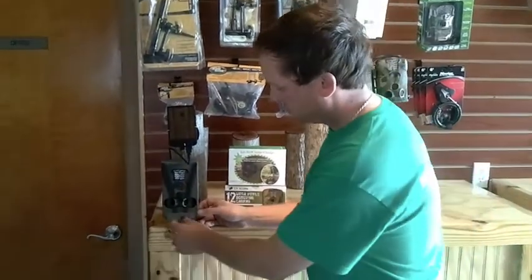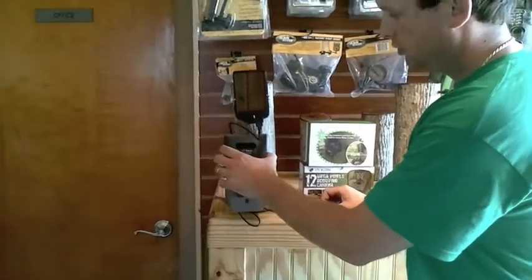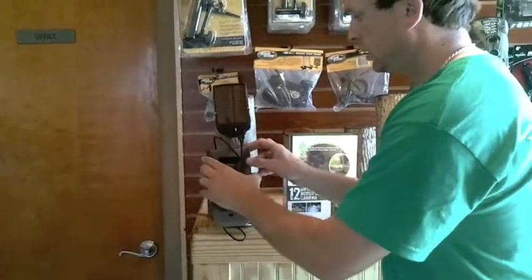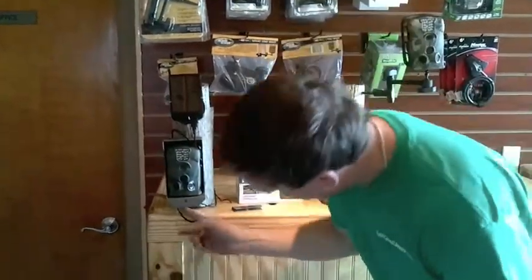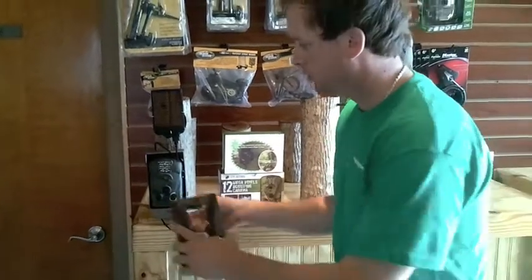Nice box, once again from CamLock. It has a little tab on it and it works good with the python locks. The door swings out, the camera comes off, and the camera fits in there real nice. The panel has a hole where the panel plugs directly into the camera for your solar panel.